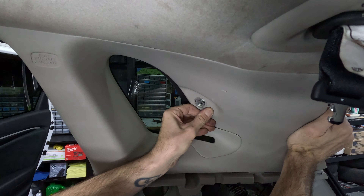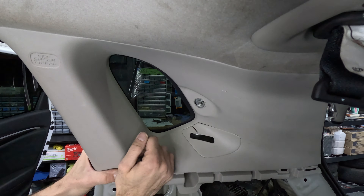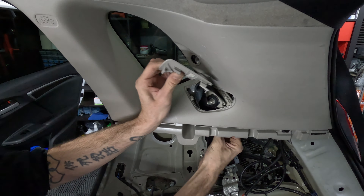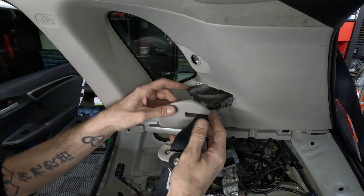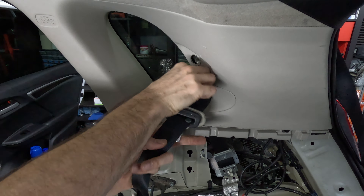To reinstall the C-pillar, slide the panel upward into place and into position. Before snapping the panel down, make sure the hole for the seat belt bracket is lined up correctly with the threads on the frame of the car. You might need to hold the C-pillar in place while snapping it back down to keep the hole lined up with the threads.